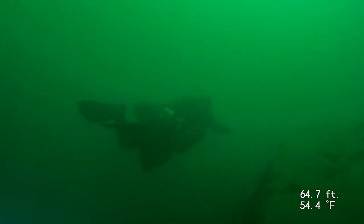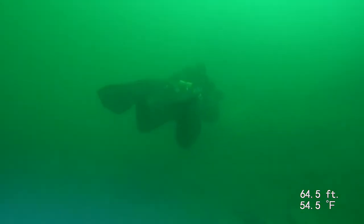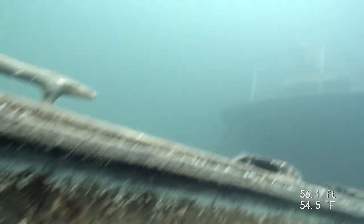We'll get ready to start changing the camera mode over to color correction. You can definitely tell a difference — notice the green hue here, and then when I change it, definitely can tell a difference. I think I'm about to change it now... yep, there we go, I just changed it. Definitely the picture quality has gone up.